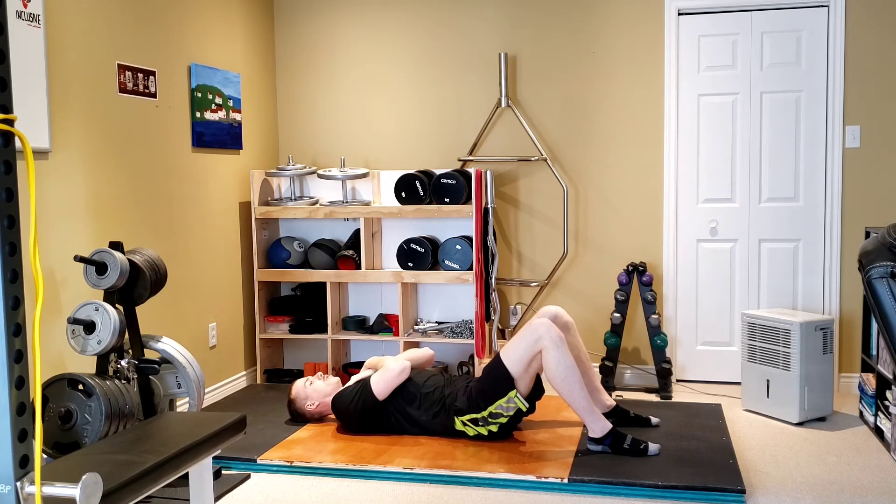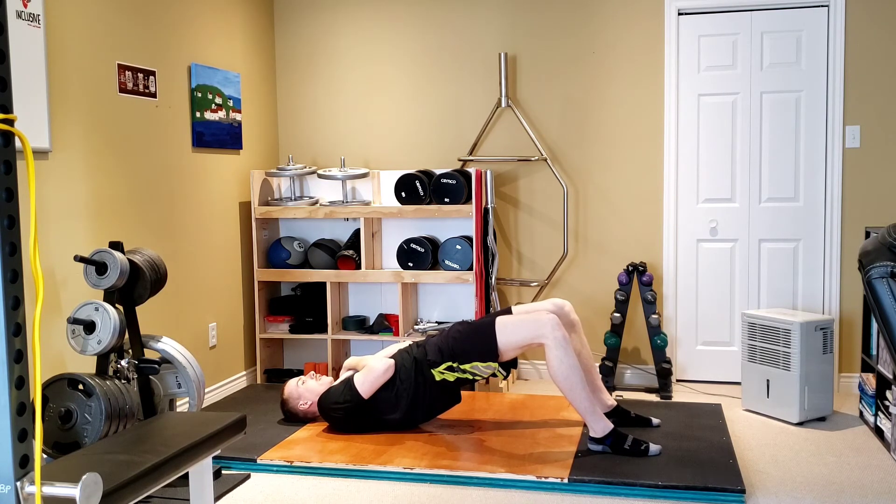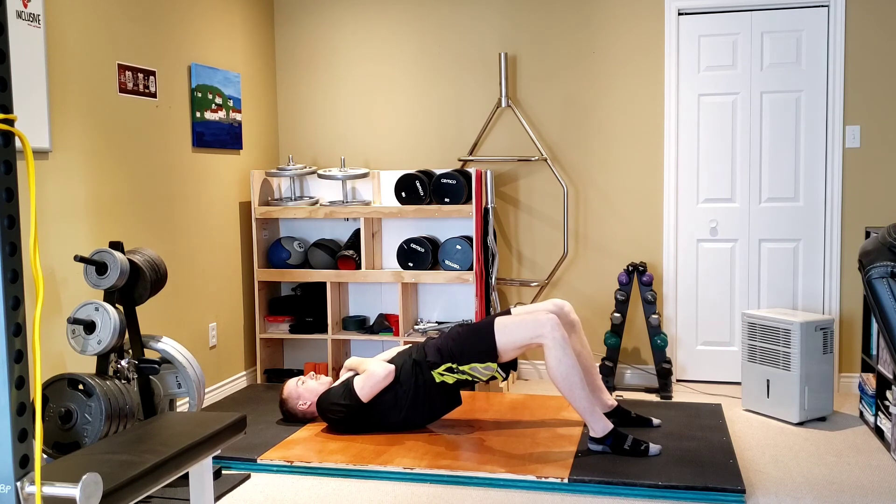Then you're going to squeeze the butt and drive the hips to the sky. Hold for the duration that it's programmed in your exercise prescription, and it's as simple as this.